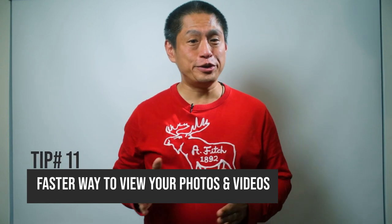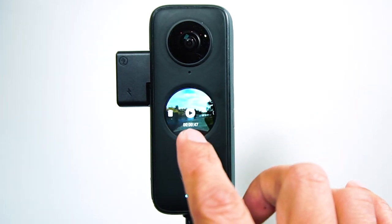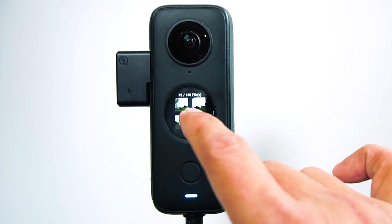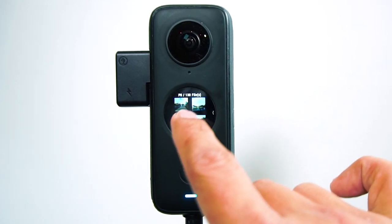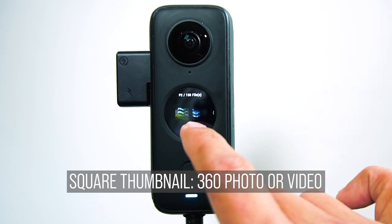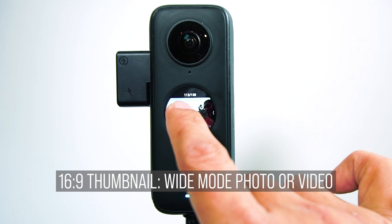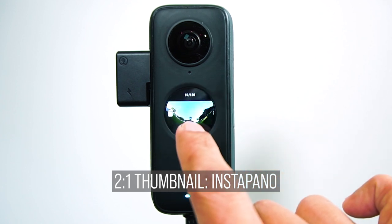Tip number 11. Here's the faster way to view your photos and videos. From the main screen, swipe right to view your photos and videos. Tap on the icon in the bottom to reveal thumbnails so you can review four photos and videos at the same time. The shape of the thumbnail tells you what kind of photo or video it is. A perfect square means it is a 360 photo or video. A 16 by 9 rectangle means it is a non-360 video using Wide Mode. You can also see a thumbnail for InstaPano which looks like a 2 by 1 rectangle.